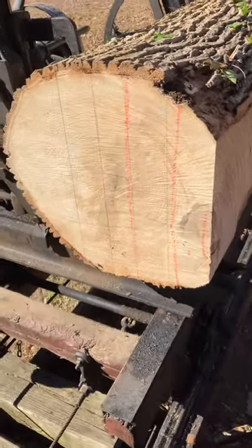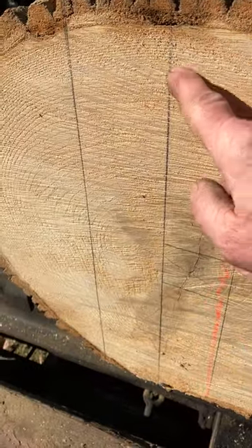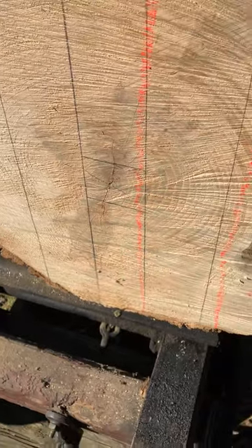We're back here at the mill. We want to cut this slab out of here. This is going to be another slab here, and then another slab here, and then there's another slab down there — if all goes well.